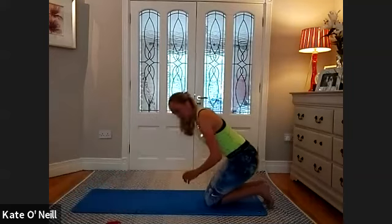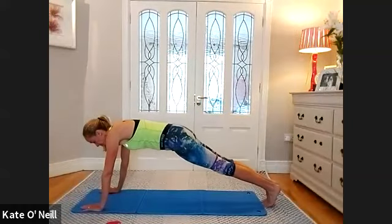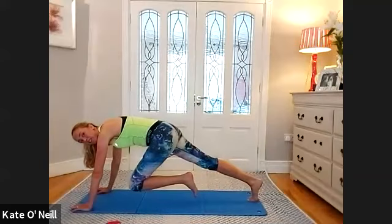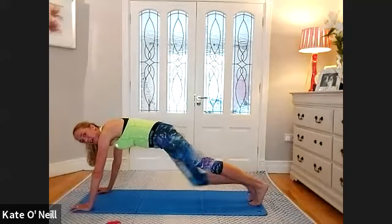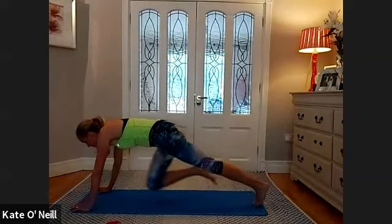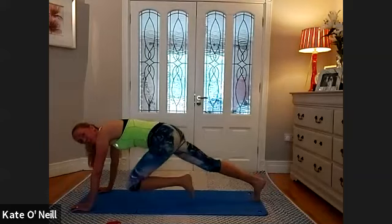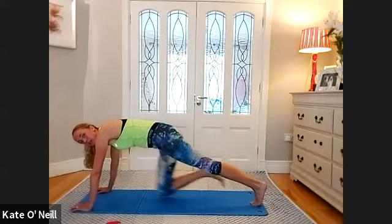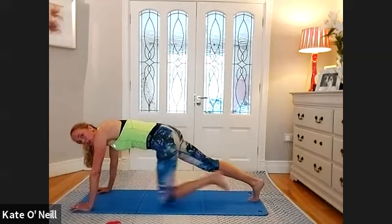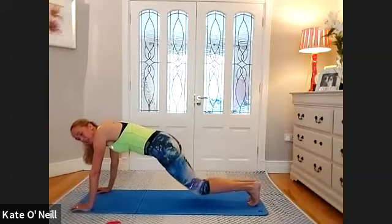Going back into plank position — bring your hands out in front, extend the legs. Make sure you've got good grip. From here we're going to bring that left knee in, extend it back, right knee in, back — mountain climbers. Six more, five, four, three, two, one. Bend the knees.